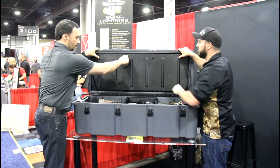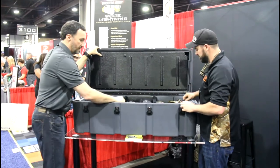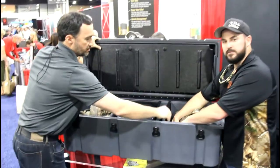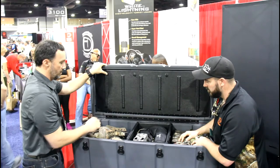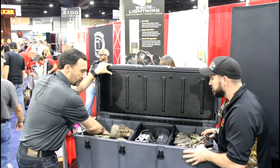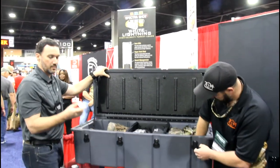Right here we've got a removable tray and internal dividers, so you can get multiple dividers and multiple trays that are going to slide and move. It has a very high-end grade piano hinge and a lot of depth — we've got 12,000 cubic inches in this box.